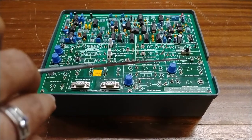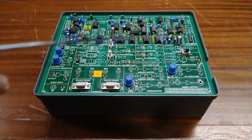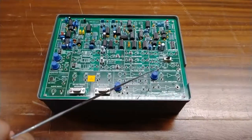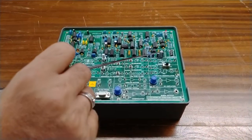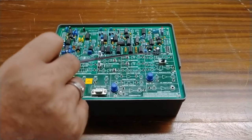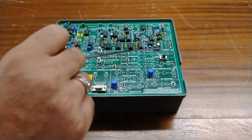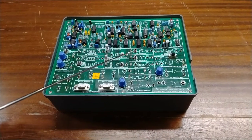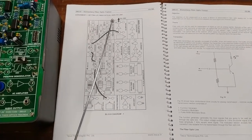An AC amplifier is included to amplify AC signals. The demodulation circuits handle PWM, PPM, and FM demodulation using a PLL-type modulation circuit. There are also fault switches — each switch has a different function, but all fault switches must be kept in the normal position as described in the user manual.